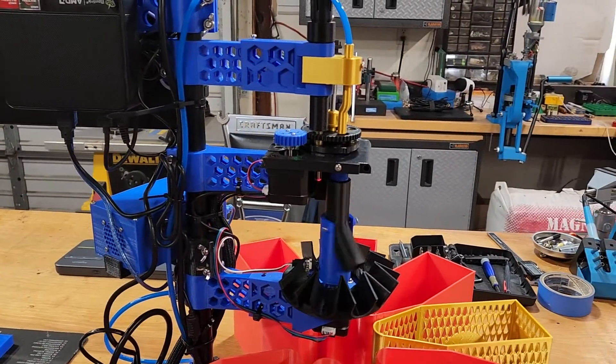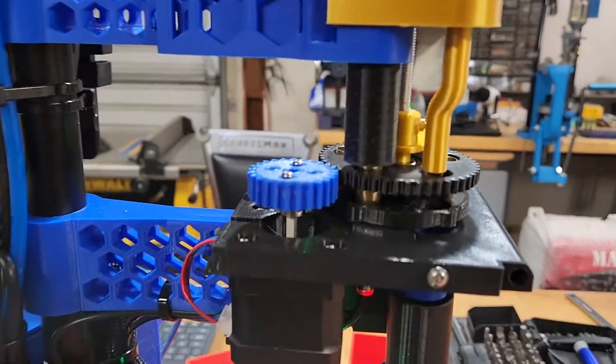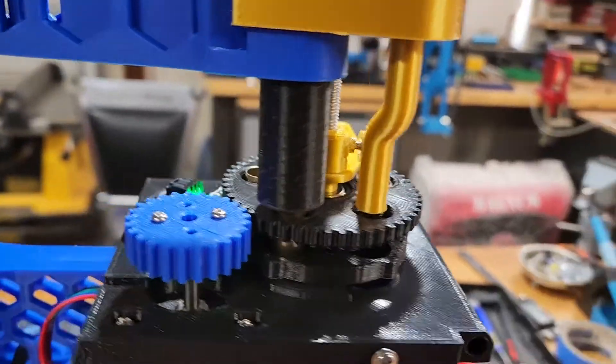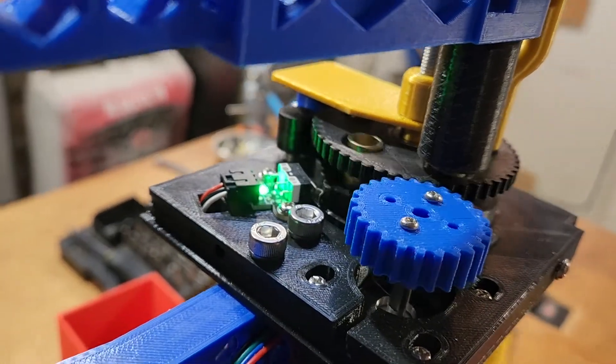We've also removed the top lid from the classifier. This allows us to use this bracket, and the bracket allows us to have better adjustments and makes it easier to clear the system when there's a jam. We can add attachments to it to extend the functionality of the system. So all in all, it makes the system easier to use.